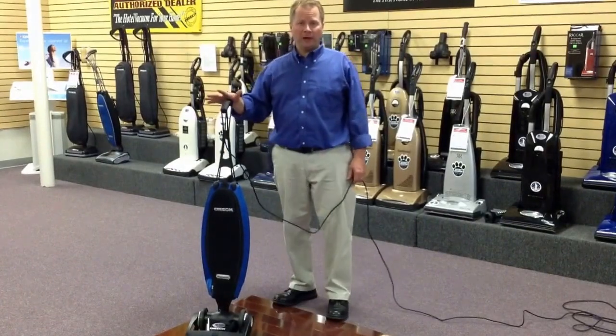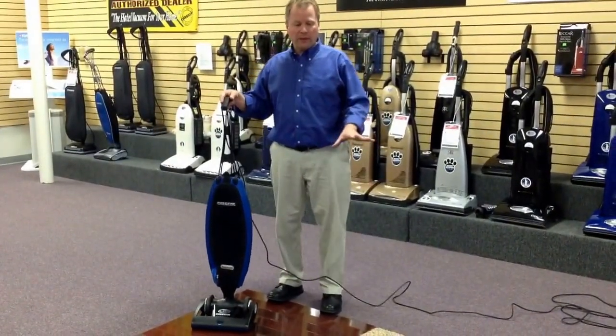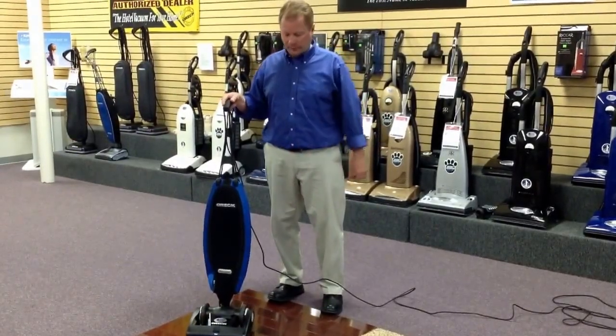Hi, this is Etik Quality Vacuum. What you just saw is the Eureka Magnesium doing a nice job of picking up pet hair and sand off the carpet and bare floor.